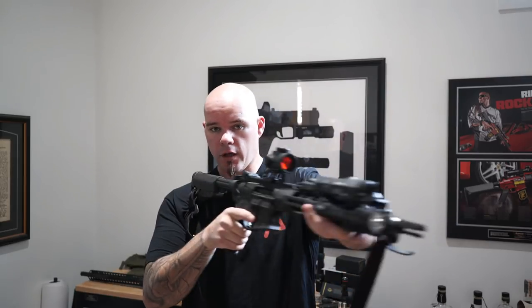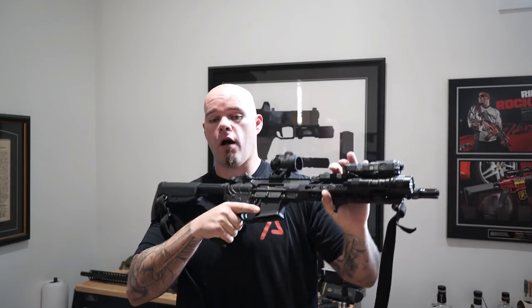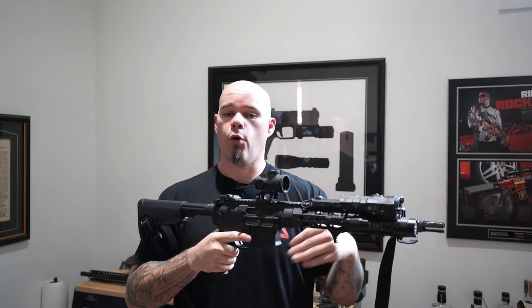The primary hand works the controls — trigger, safety, charging handle, things like that — and the support hand drives the gun. The Carve allows me to do that. It also provides kind of a pull-cue grip if I need to brace off of a barricade or something like that to stabilize the rifle further for a more precise or longer-distance shot.